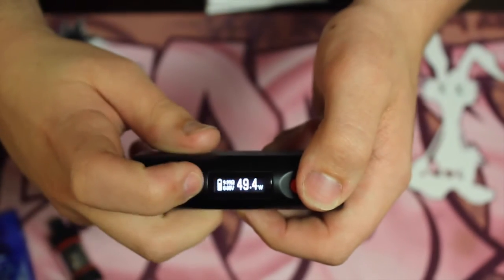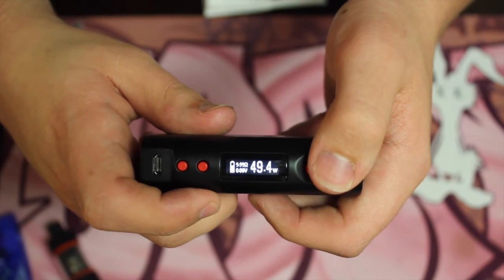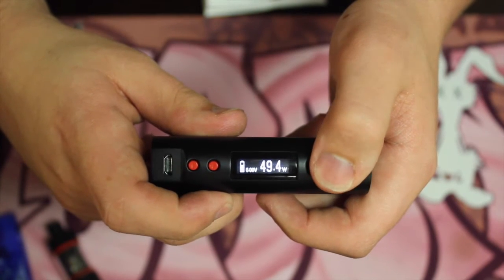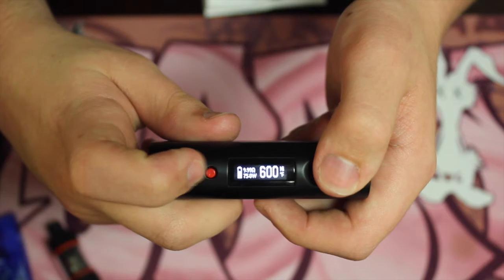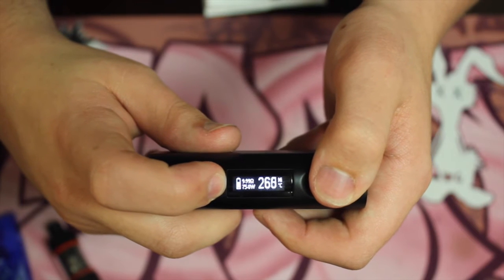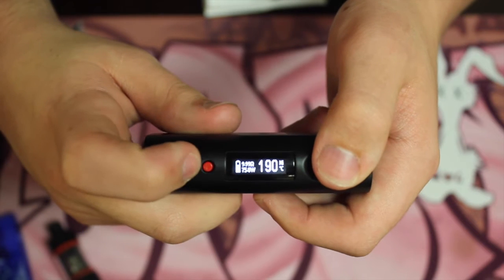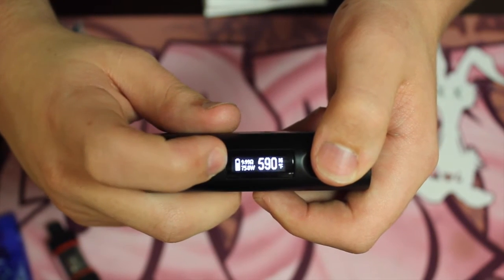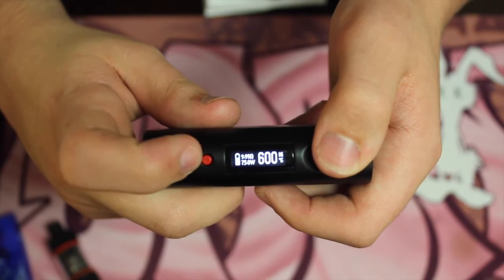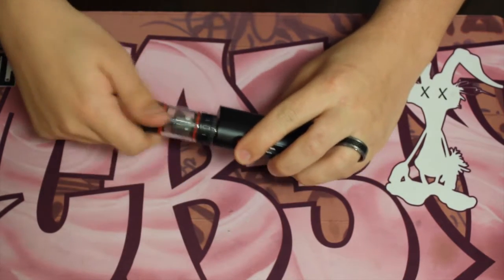That indicator right there is basically telling you there's nothing attached — hence the 999 ohms reading. I'm gonna show you guys how you change it from Celsius to Fahrenheit. It just changes as soon as you go above the Fahrenheit threshold it'll switch to Celsius, and same thing at 600 and 100. You'll see at the bottom right of the LED screen how it changed.